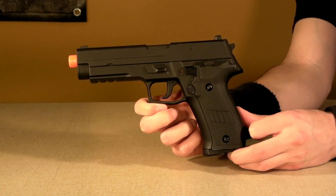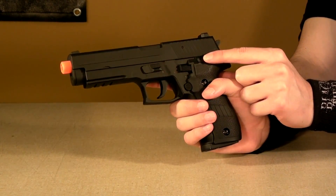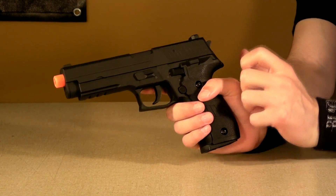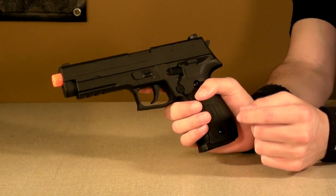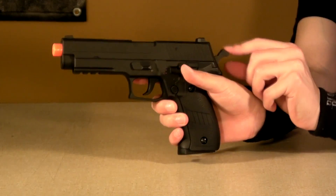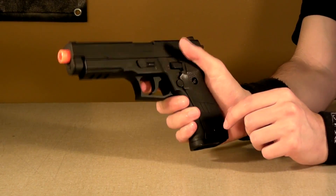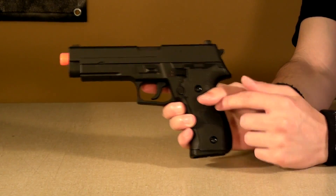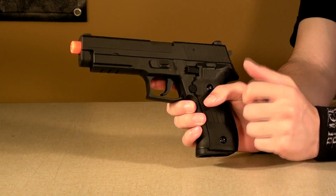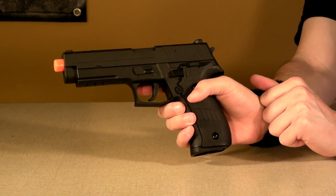CYMA has designed this pretty cleverly. The slide release takes the slide off completely instead of just releasing the slide, since this gun doesn't have blowback. And the decocking lever on the real one — which would originally decock the hammer to make it double action instead of single action — is simply the fire selector switch. When it's up, it's on semi-automatic; when it's down, it's on fully automatic, and it clicks into place very, very nicely.